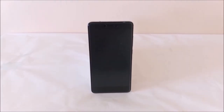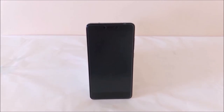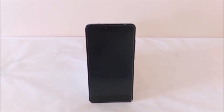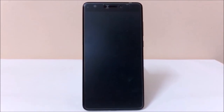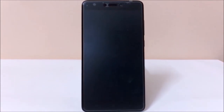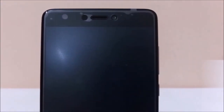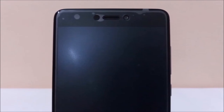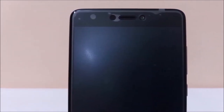Let us now take a quick look at the physical overview of this smartphone. On the front it supports a 5.5-inch full HD IPS display with 1080p resolution. Above the display there is a 5-megapixel selfie shooter, speaker grill, and a proximity sensor. Below the display there are touch capacitive buttons enabled with backlit LED light.